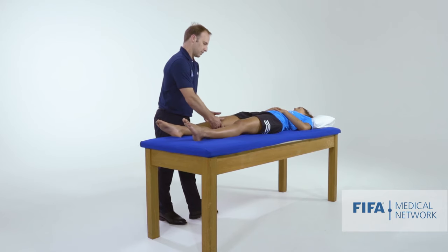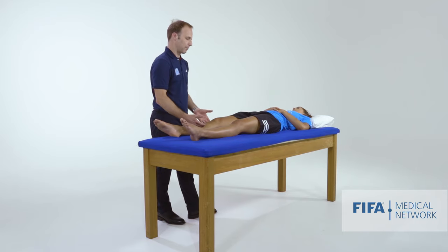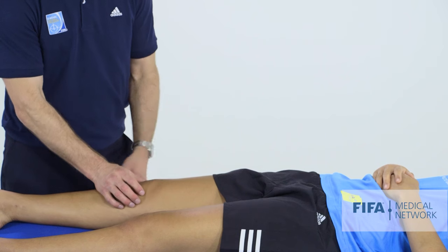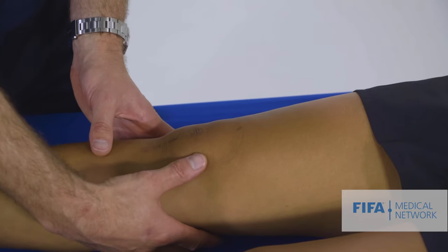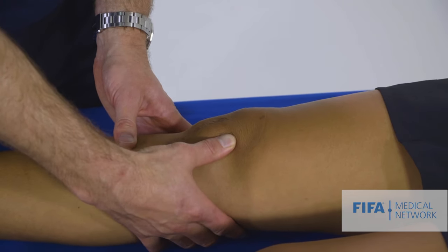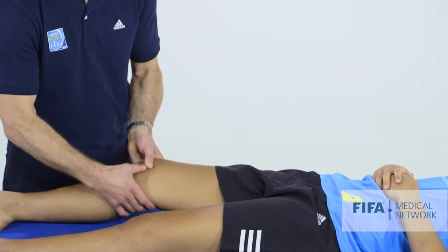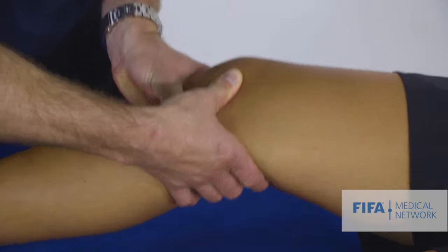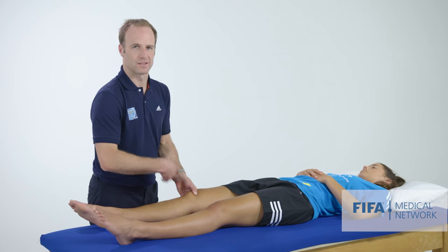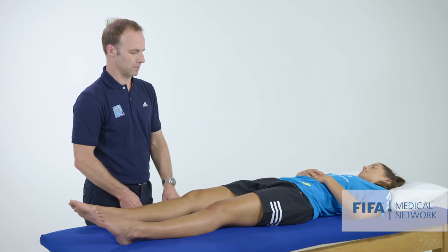The other test we can do is looking for patella instability — the patella apprehension test. When people dislocate their kneecap, it's almost always lateral. So we push the patella laterally as we flex and extend the knee. The positive test is not so much pain but more a sensation that something bad is going to happen — like the knee is going to dislocate.